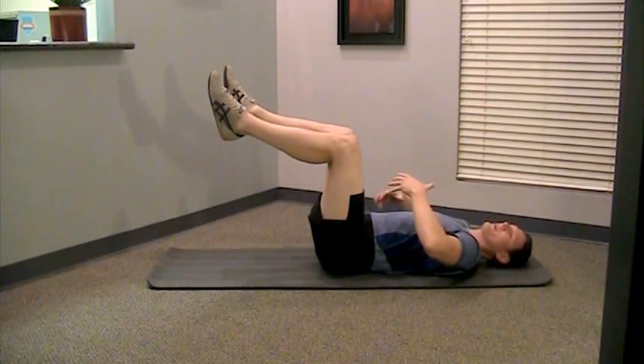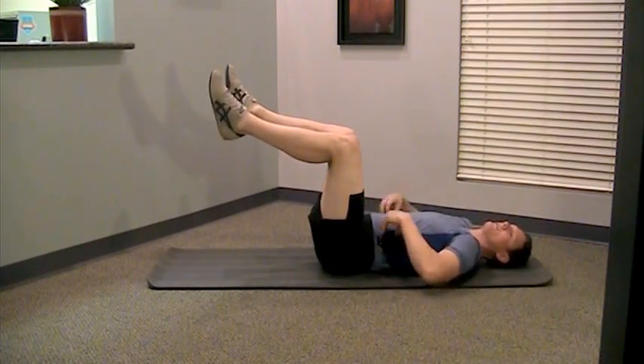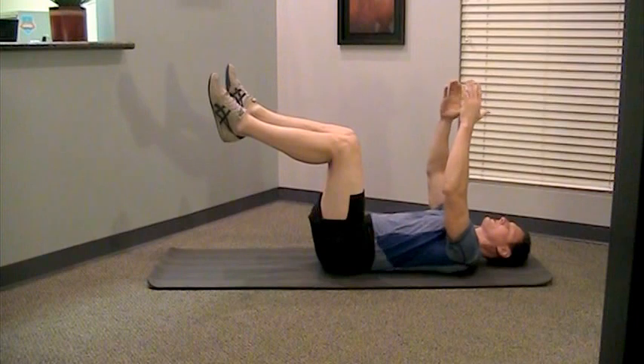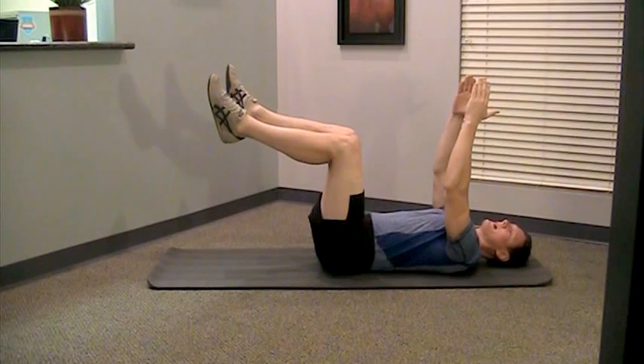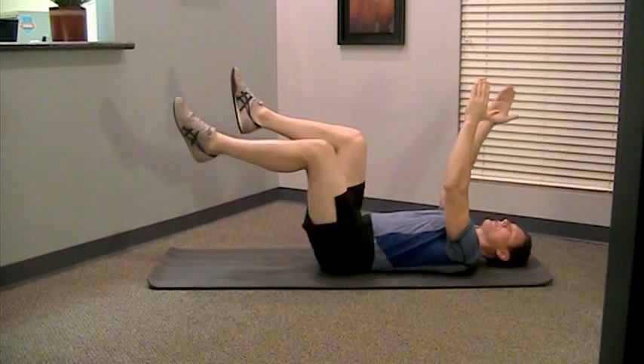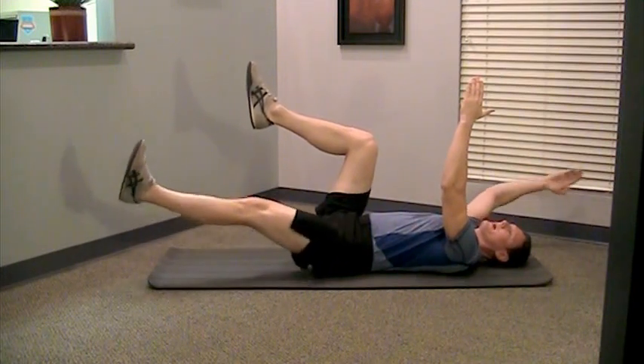To intensify it and really get some more of the abs engaged — especially getting off to the side, which is very important for core stability — go ahead and bring one arm down and one leg down, the other arm back. So opposite arm, opposite leg. The entire time, try to keep that low back from coming up. You don't want to arch your low back.